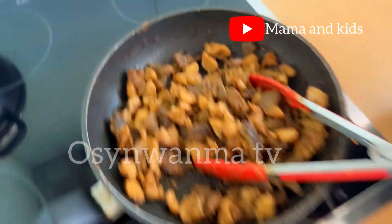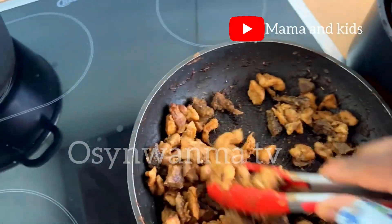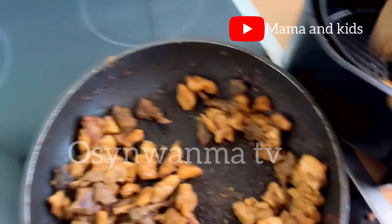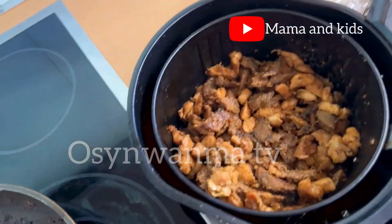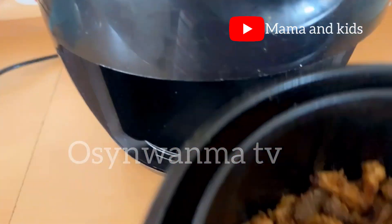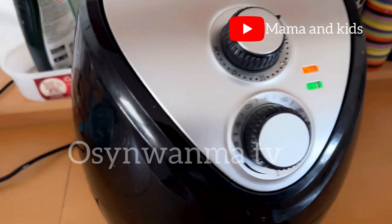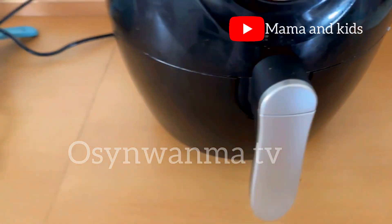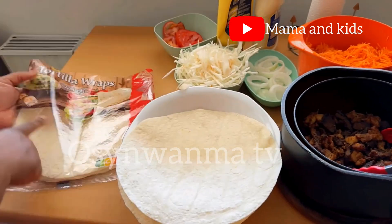Right now we're transferring the meat into the air fryer because I want it a little bit more dried — not completely dry, just slightly, so more oil comes out. I didn't want to continue with the pan because it might start burning at that point. So into the air fryer it goes!